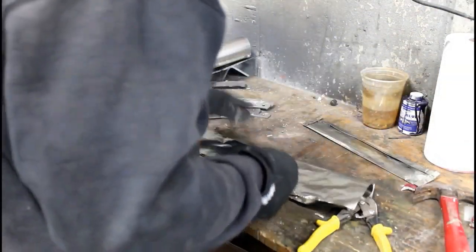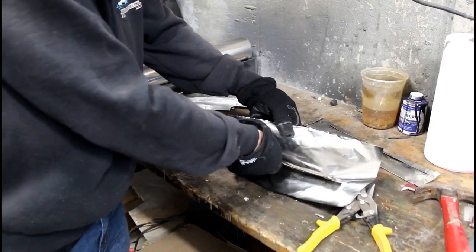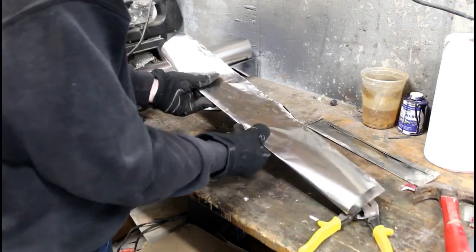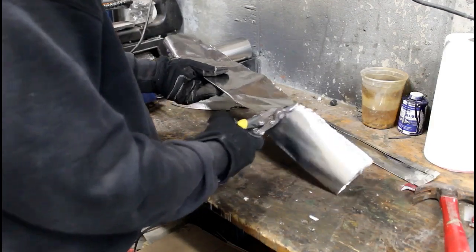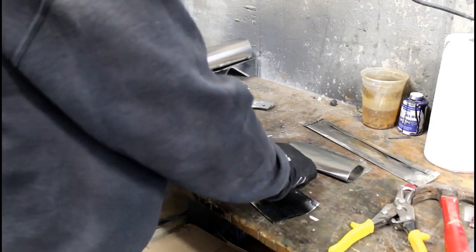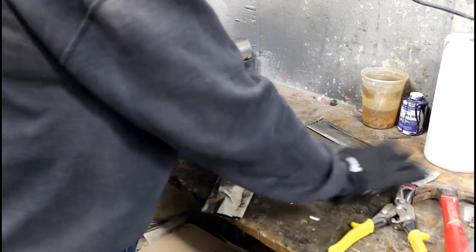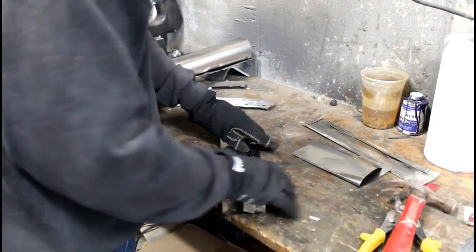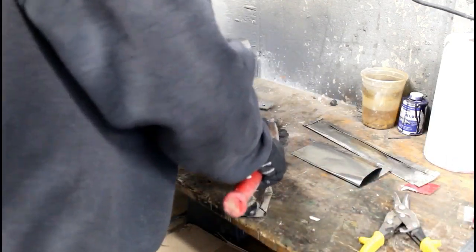A lot of guys tend to stay away from stainless steel because they don't have a heat treating oven. If you don't, don't let that stop you from working with one of these blanks — you can always send the blank out to a heat treating service like Peter's Heat Treating. They're a little expensive if you're only sending one or two blanks, but if you're making a piece for your own use and you want a really good quality stainless steel knife that you're not going to have to worry about rusting, it's well worth the money. If you're trying to sell these knives and doing small production runs, then a heat treating oven is definitely the way to go.